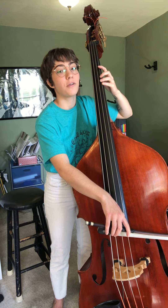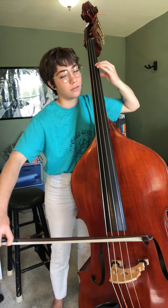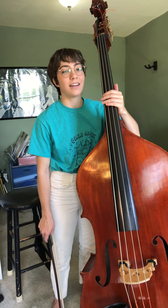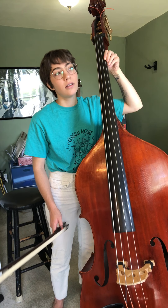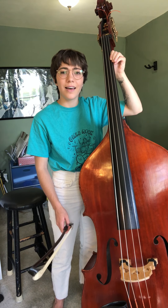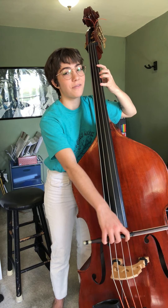Now you are going to teach your family member how to play Mary Had a Little Lamb. You know how this song goes — Mary Had a Little Lamb, Little Lamb, Little Lamb, Mary Had a Little Lamb. So we've got B, A, G, A, B, B, B — and you can figure it out from there.